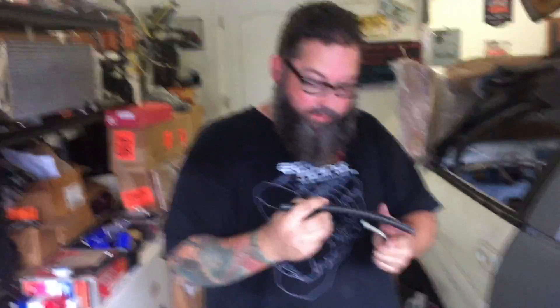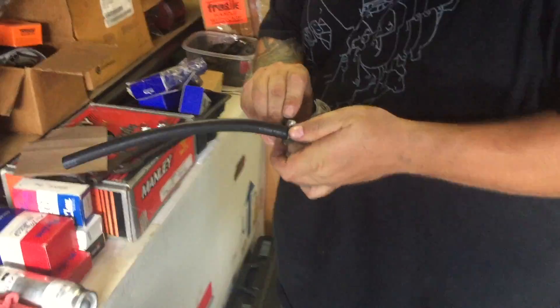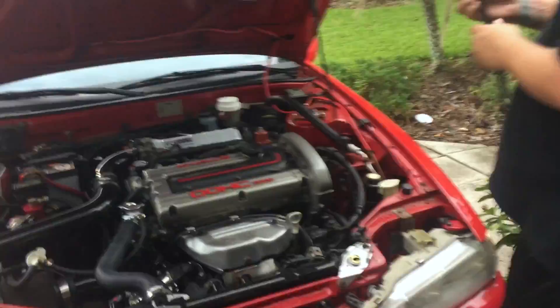Some E85 compatible fuel line I had laying around — I'm going to use this. Let's see if we can figure out where I want to put the sensor.